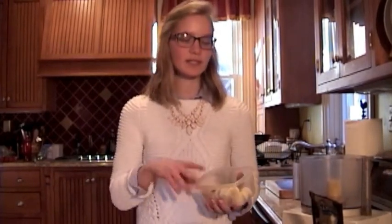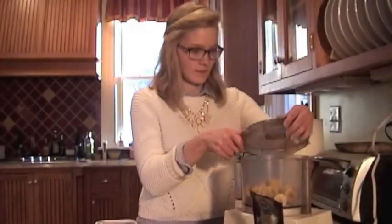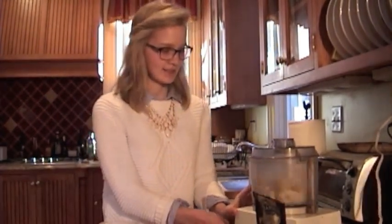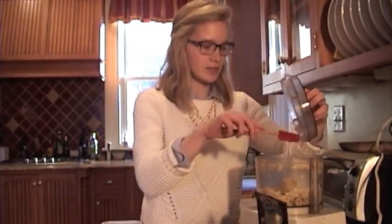The first step is to put the frozen bananas into the food processor and blend them until it forms fine chunks. Now the food processor can be a little loud, especially since the bananas are frozen, so just a warning — a lot of people are startled by how loud it is. Now the bananas have broken up into small chunks, so I'm just going to scrape down the sides to make sure all the banana chunks get in.